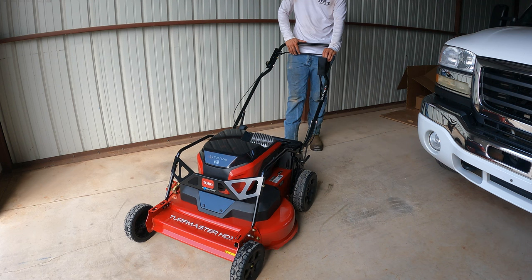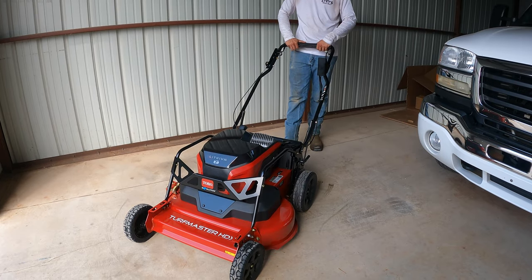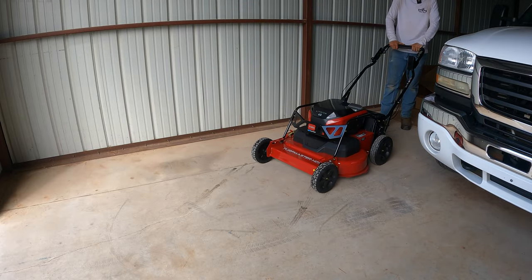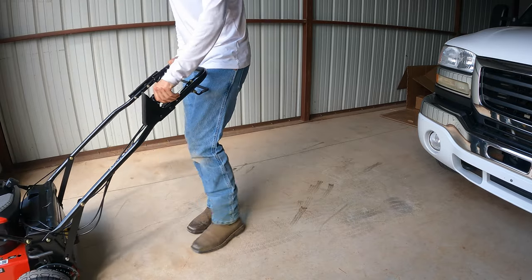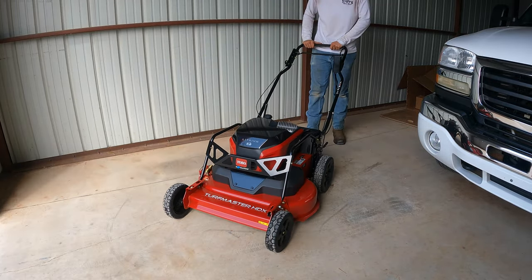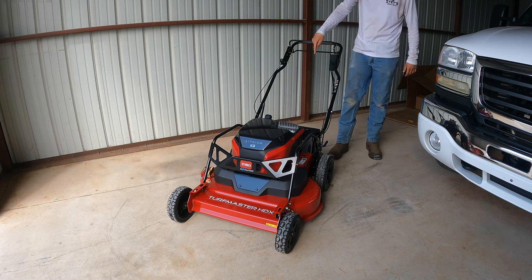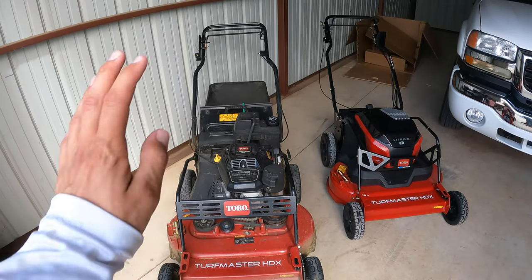Let me try max mode — that's pretty fast. Then auto — auto just revs up the blades when you need it. Let's see how fast it is on max. Oh my gosh! Holy cow — when I put it on max, that thing was pulling me. I could probably put a little sulky on the back and get pulled by it.